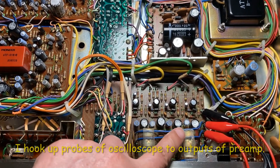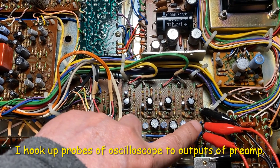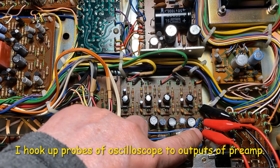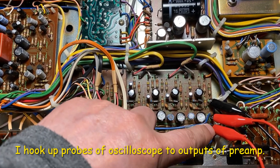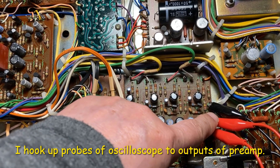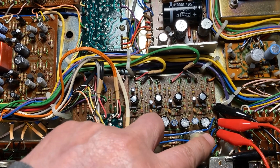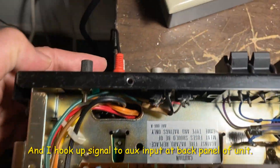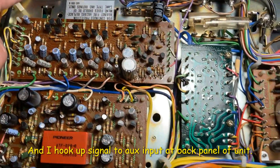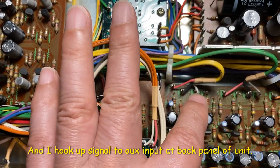Right now I hook up the output of the preamp to the PC-4 here. It's pin 10. Pin 11 is for left channel, pin 12 is for the right channel. I put the signal from the back side, the panel — so basically they come in here. And actually this is input here.